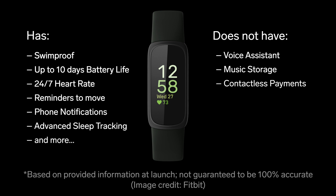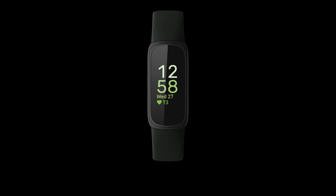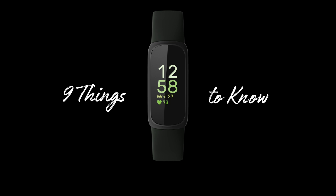It also does not have a built-in altimeter to track floors, and it still does not have a built-in GPS, but you can connect to your phone to use its GPS during your workouts. With that said, here are 9 new things to know about the Fitbit Inspire 3.